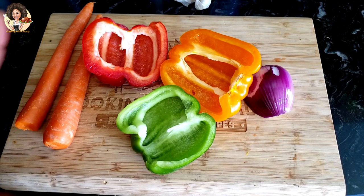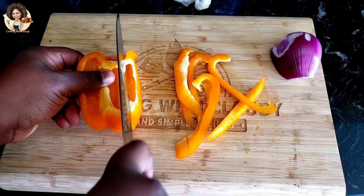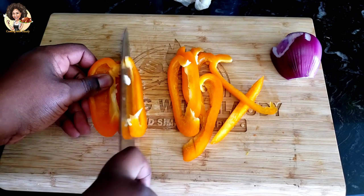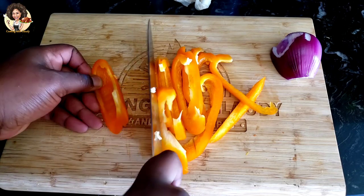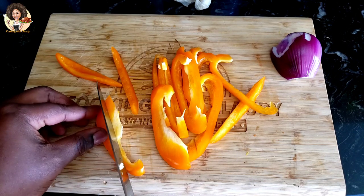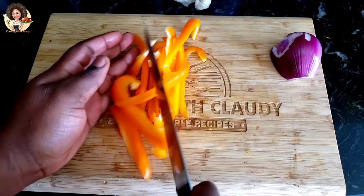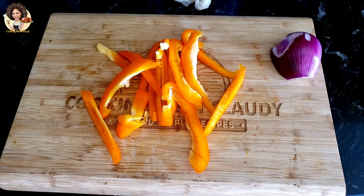These are the veggies I'm going to be using as my side. I'm using carrot, half red bell pepper, half green bell pepper, half yellow bell pepper, and half onion. Start by slicing them according to the sizes you want.